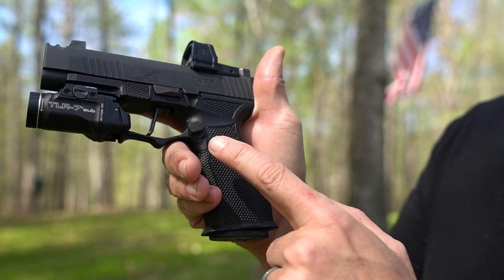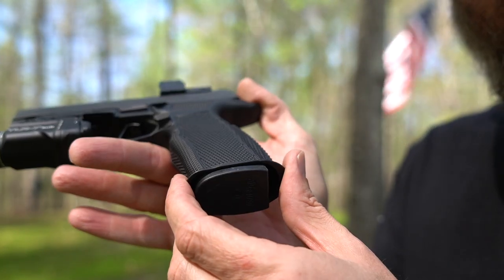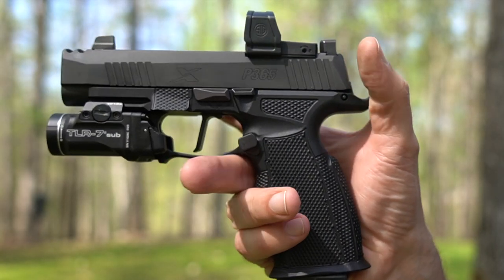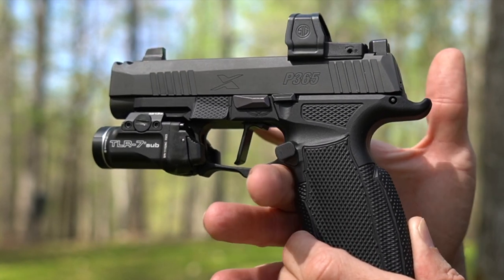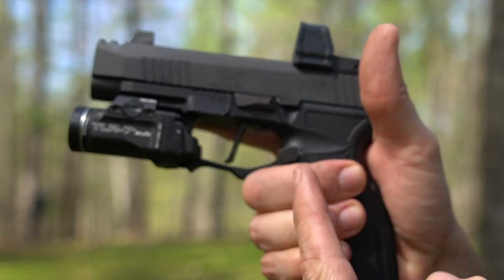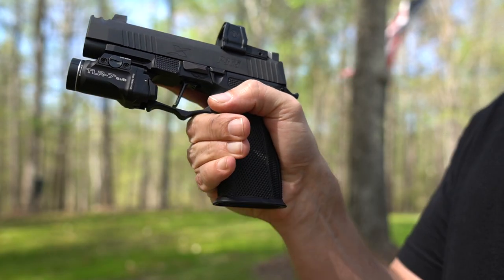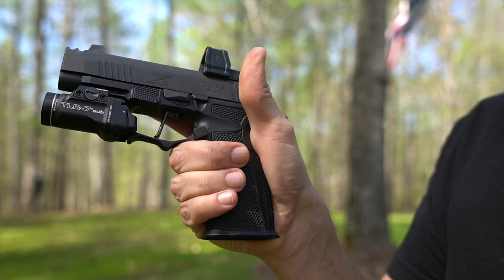Now the Align Tactical offset and extended mag release lever — you can see it sticks out just a little bit further than a standard mag release, but also notice how it's shifted upward. On a frame like this X Macro from Icarus Precision, look how highly undercut that grip is. If it wasn't for this offset upward on the mag release, my fingers would be over top of it. As is, I can get to it without adjusting my grip at all.